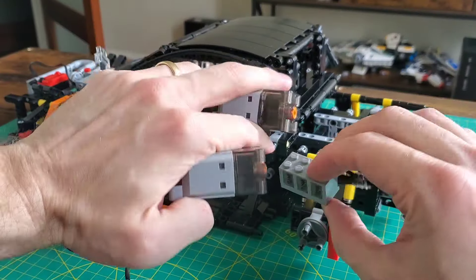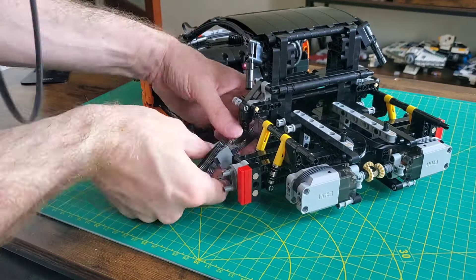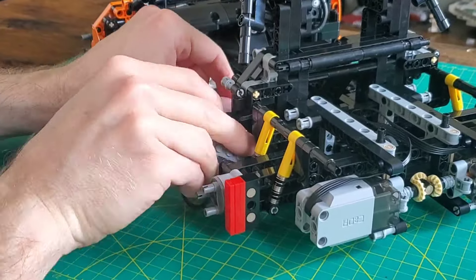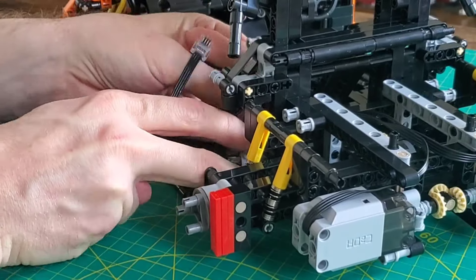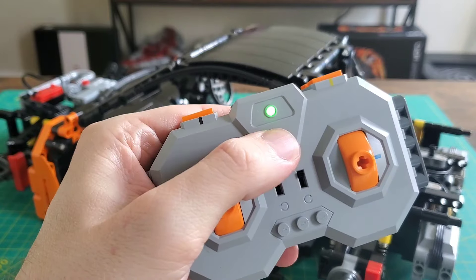We will connect the remote-controlled rear wheel drive system now, which is bloody fiddly to get the wires in. It looks like we have done well as all systems are operating as intended. Fabulous.